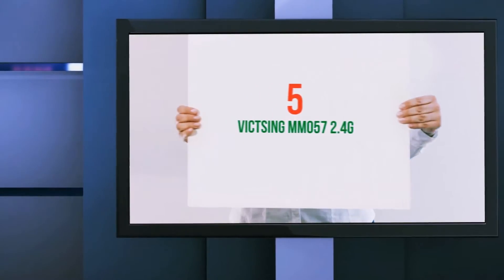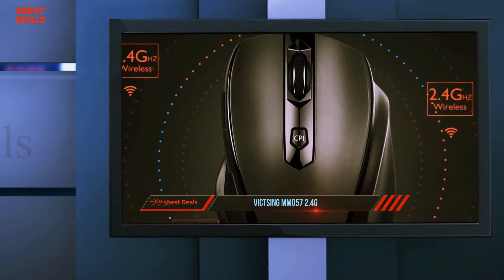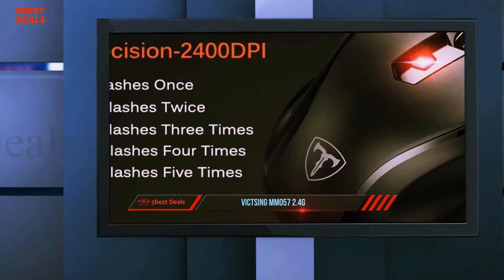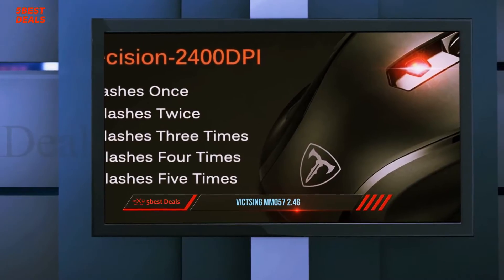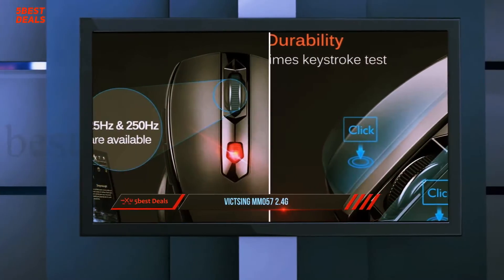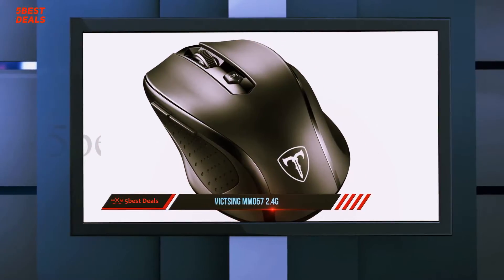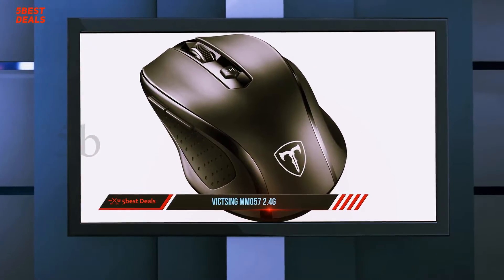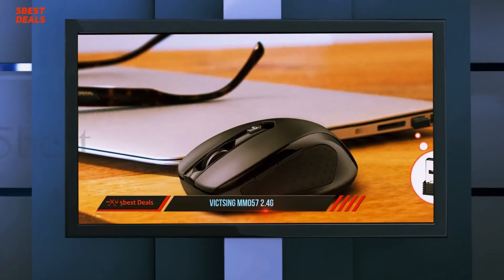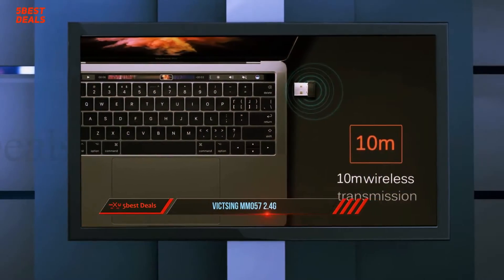Starting at number 5, the Vixing MM-057. With an ergonomic design, a good variety of DPI settings, and good polling rates, this wireless mouse is best suited for a gamer on a budget. The Vixing MM-057 does well for casual gaming. DPI levels are wide with five options: 800, 1200, 1600, 2000, and 2400. The polling rate is average with only two options: 125 Hz and 250 Hz.